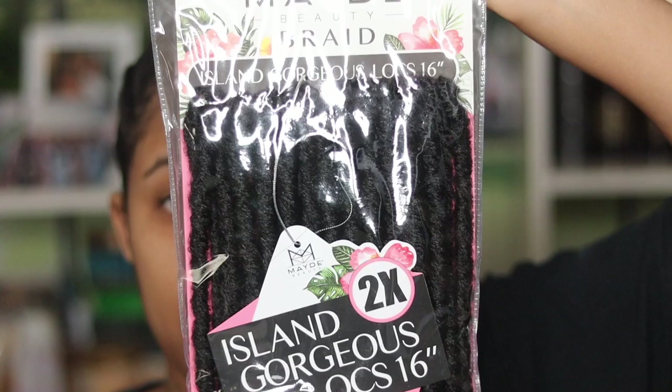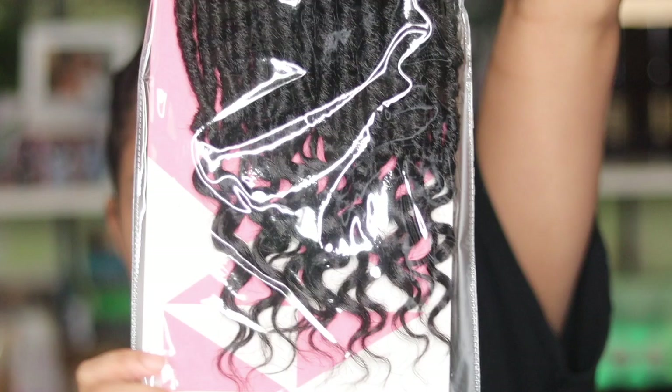Hey loves, welcome to my channel. In this video, I'm going to show you my crochet hairstyle that I've been rocking for the past few weeks.